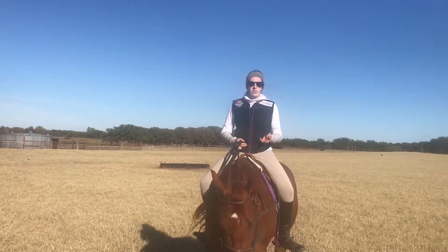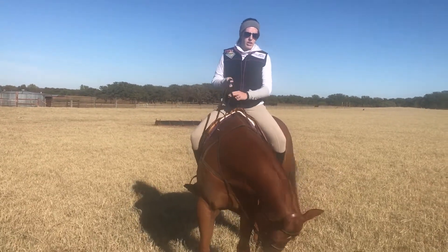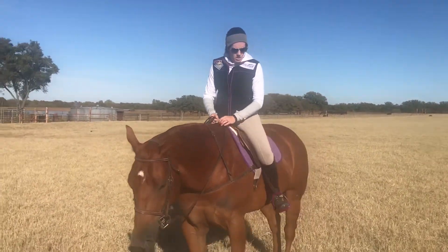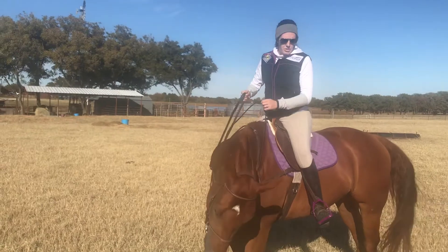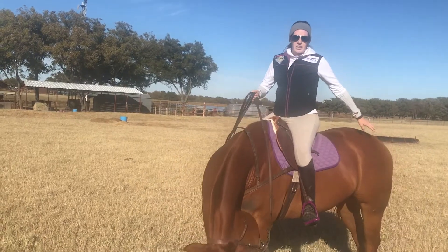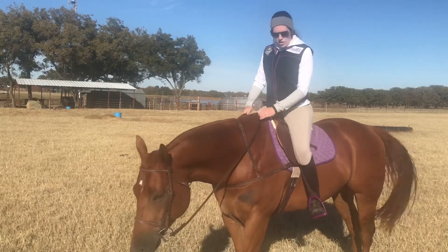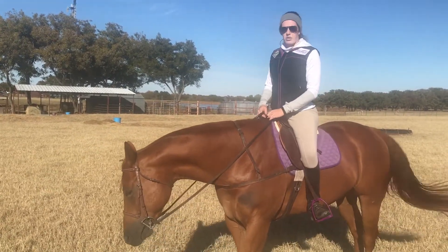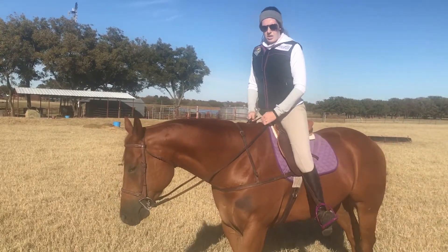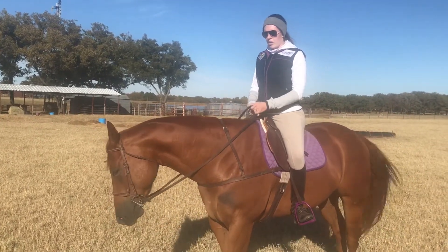A lot of people have an issue where as they post, they take their leg off their horse and they tend to come off like this and post out. What you're doing when you do that is letting the whole topline fall out and letting the hind end disengage. You've got to keep your leg on him all the way down through that post, pushing down through your heels and just rising in your hips. If you let that leg pop off, you're letting his ribcage go.